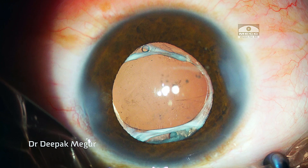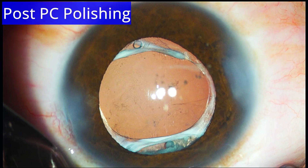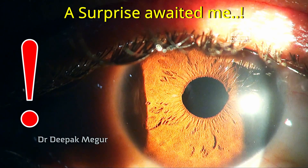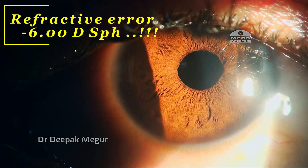I thought the job was quite well done and was very happy, hoping that the patient would be thrilled with his vision the next day. Little did I realize that the drama was yet to unfold. The next day when we did refraction, he had a residual refractive error of minus 6 diopters.